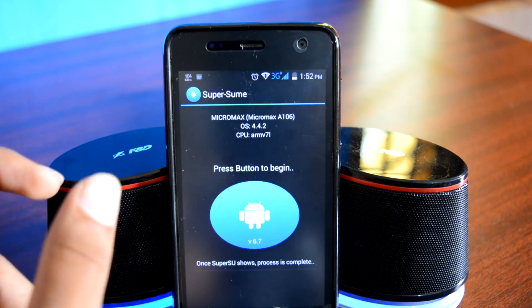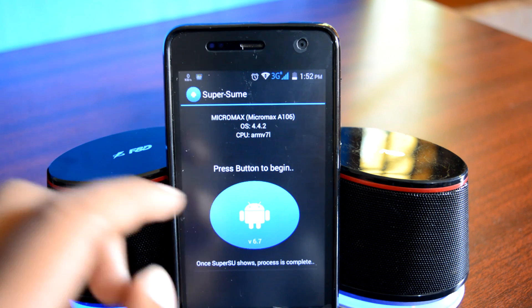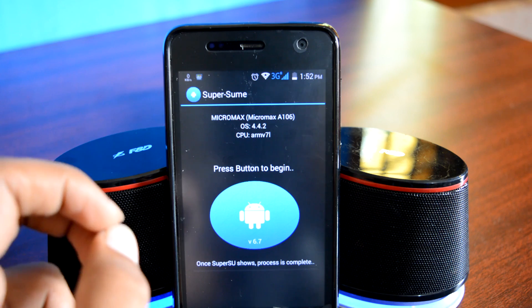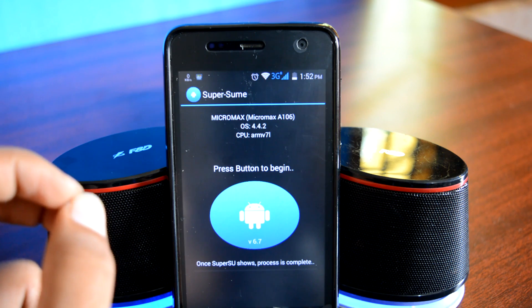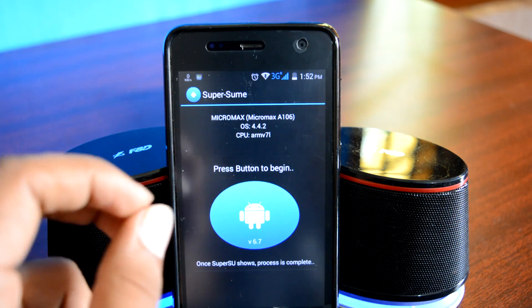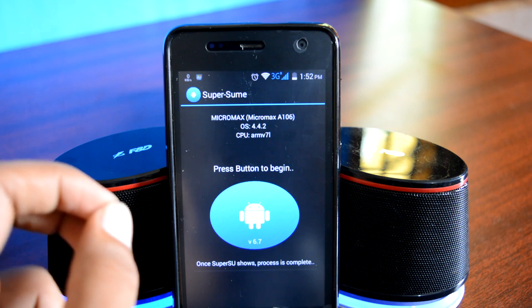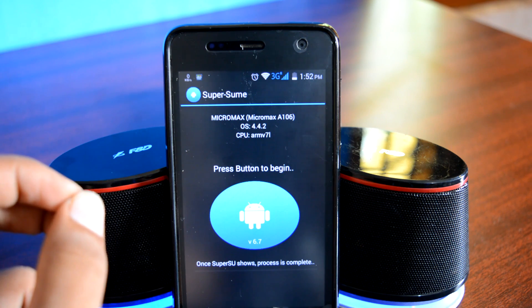There it is — it's a pretty minimalistic and straightforward app. The only thing you need to do is tap on the Android Guy logo, and this app will transfer you from KingRoot to SuperSU in under 1 minute. That's how simple it is. So go ahead and tap on the Android Guy logo and give it a couple of seconds — the process will begin.